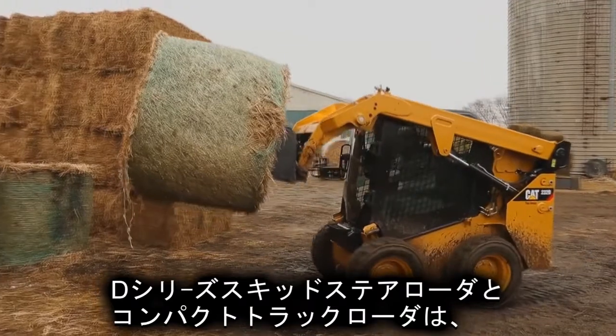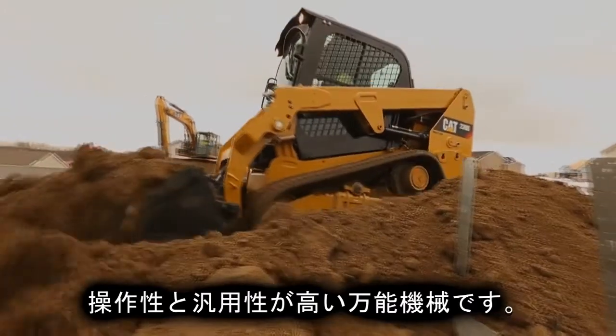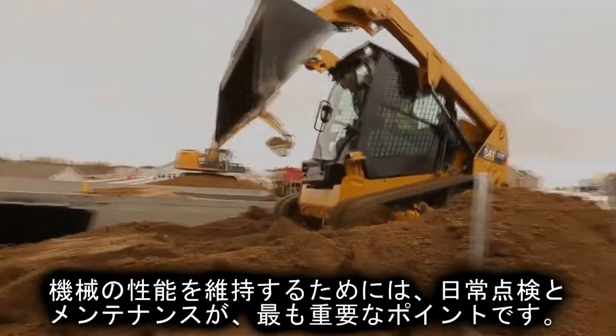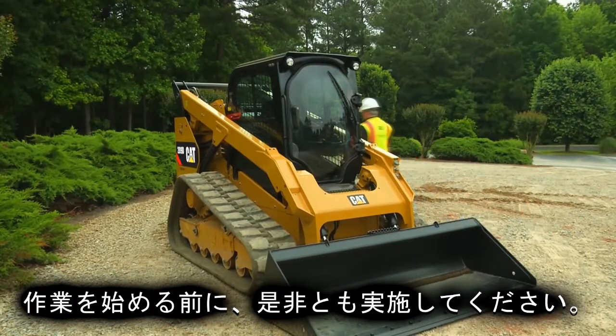The Cat D-series skid steer loaders, multi-terrain loaders, and compact track loaders deliver exceptional performance, versatility, and ease of operation. Daily maintenance and walk-around inspections are key to getting the most out of your machine and should be performed at the beginning of the workday, prior to starting the machine.